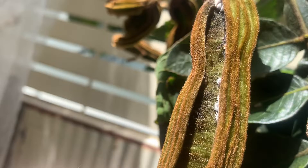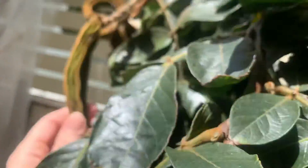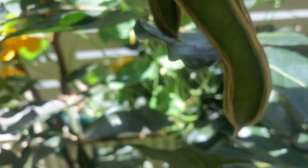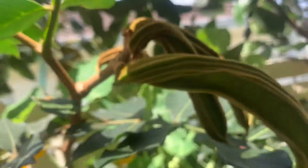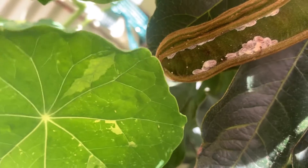Yeah, there are ants in those. Now I'm wondering whether I should just look at these ones here. They aren't ready — they aren't ready, but I don't know. This is my first time fruiting so I have no idea what to do. But those ones have definitely been opened, and there are little ants in there.